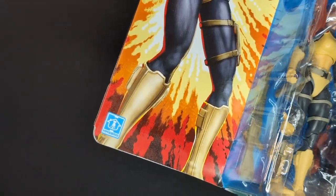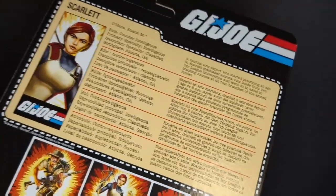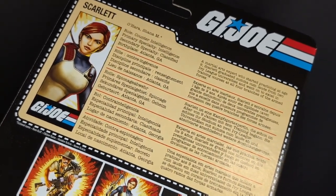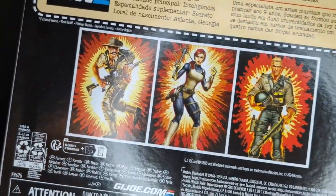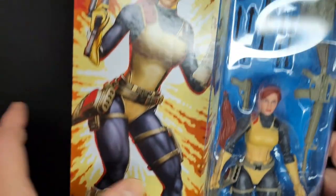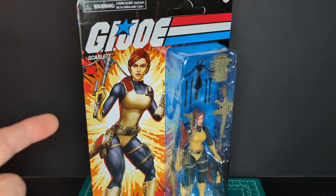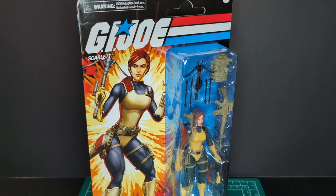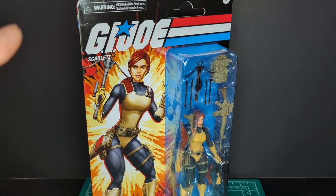You got the Hasbro old-school logo at the bottom, and here's the figure with all the accessories. On the back of the packaging, you have a file card here in several different languages. You got the cross-sell with the three figures. Duke is coming up next. And in this video, I will be doing a comparison with the vintage version of Scarlett and the rest of the versions of Scarlett in the Classified line, so stay tuned for that.